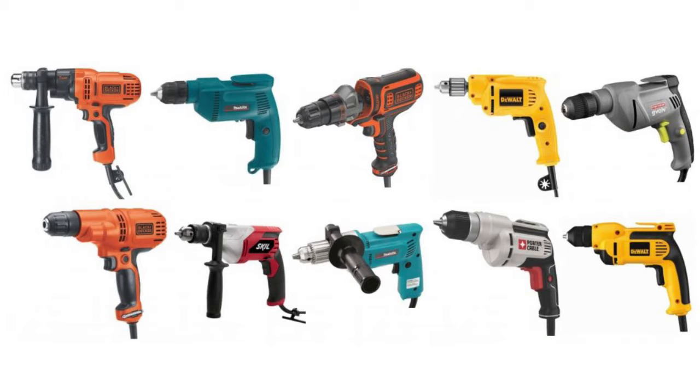If you seek a handy tool for screw driving or drilling, our review on five high-performance power drills will help you find the model to match all your needs. The fifth position in our list belongs to the Porter Cable power drill.